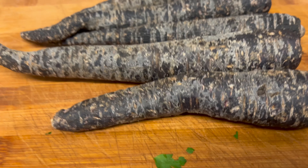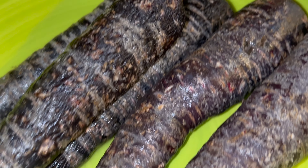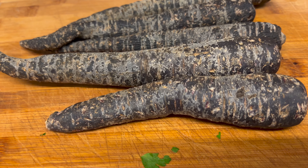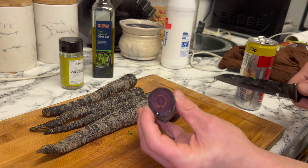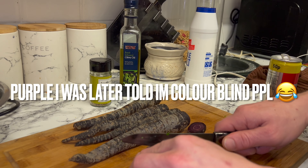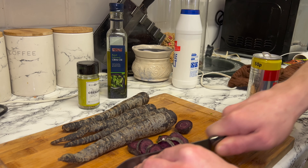The potatoes are on the boil right now. We're going to deal with these black carrots — look at these, crazy isn't it! Black carrots — I've never seen them before, wonder what they're going to taste like. We're going to chop these up and chuck them in with the potatoes. Look at that — it's completely black inside! That is crazy.